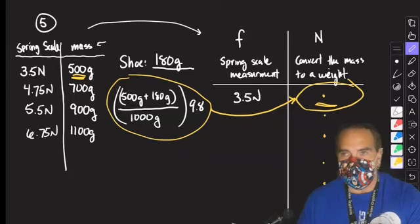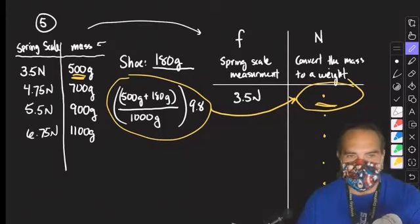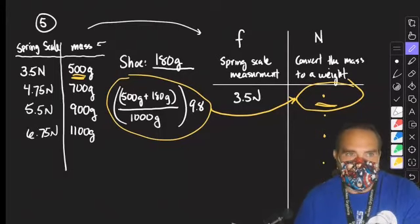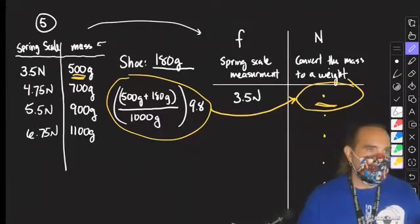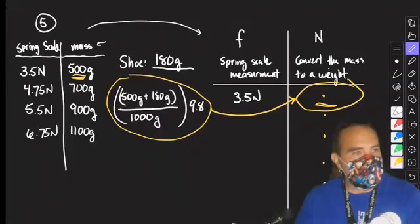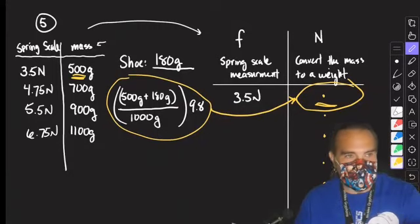Does everybody understand? One sample calculation. If you're doing the same calculation for every set of data, I probably don't need to see it more than once. You do not have to show every single calculation for every single number, but you do have to show one and it needs to be clear. Your data chart should include units for at least the top two numbers, or you can bury the units in the heading.